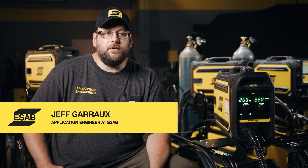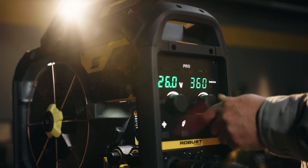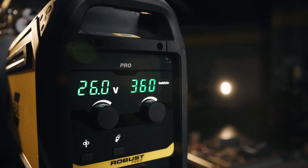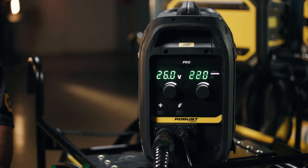Now you're familiar with the most common features, or the DNA of the Robust Feed family. The Robust Feed Pro is the number one feeder that we sell with the Warrior package style power supplies. The Pro is a very simple design with easy-to-read displays for volts and wire feed speed, for your basic CV welding applications — spray arc transfer, short arc, flux core wires. You also have some quick access buttons for wire inch and gas purge.